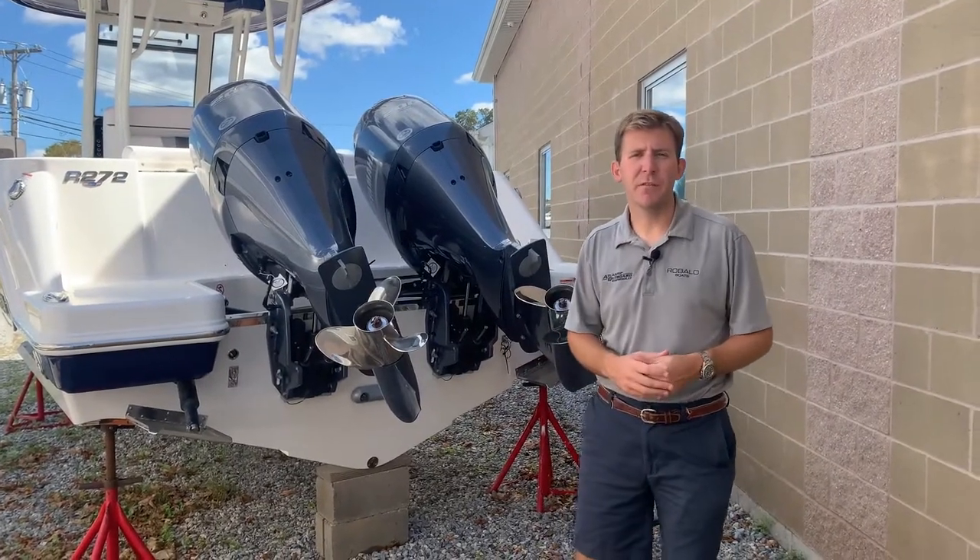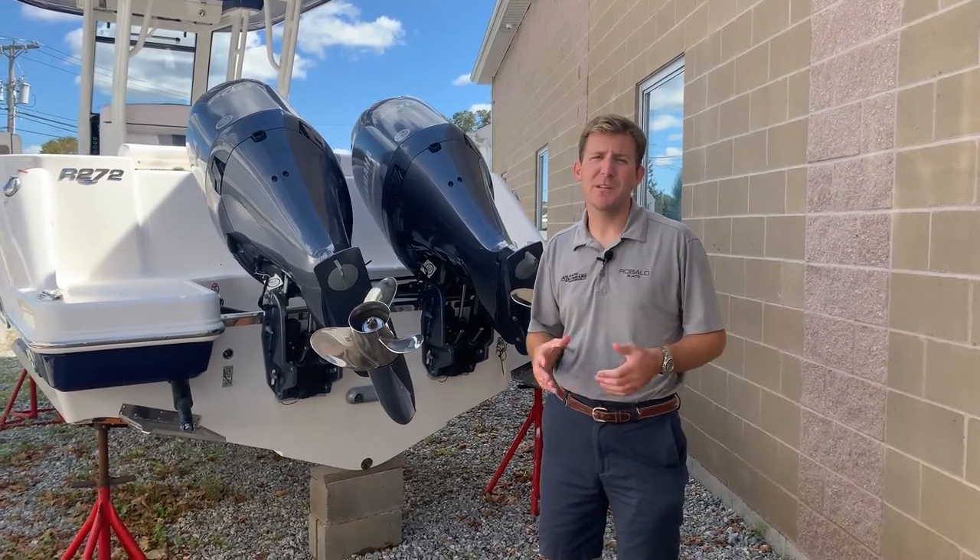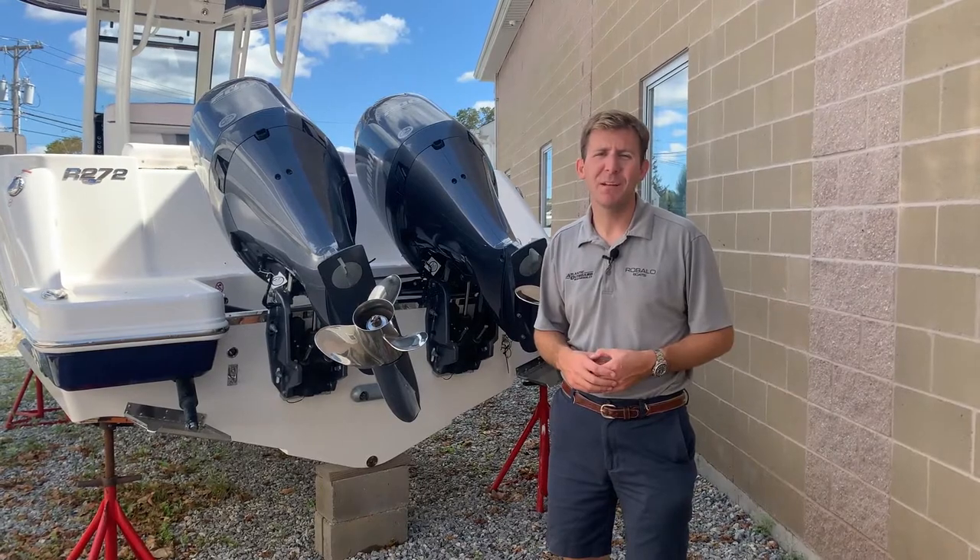Thanks for watching. Again, this is Evan from Atlantic Outboard on the Rabalo R272. Visit our website at www.atlanticoutboard.com or give us a call today.